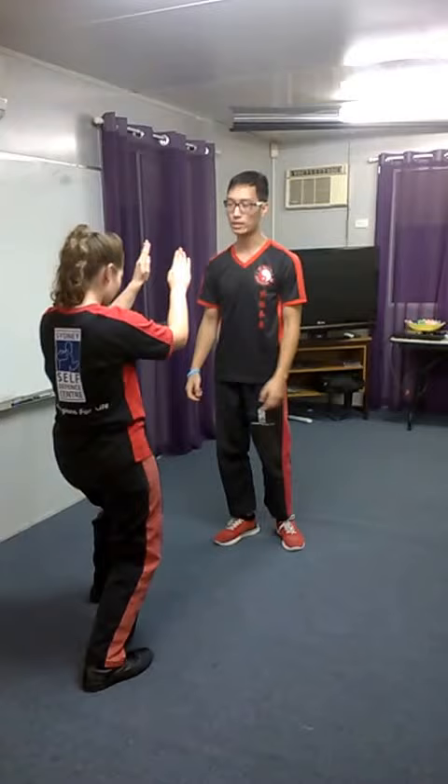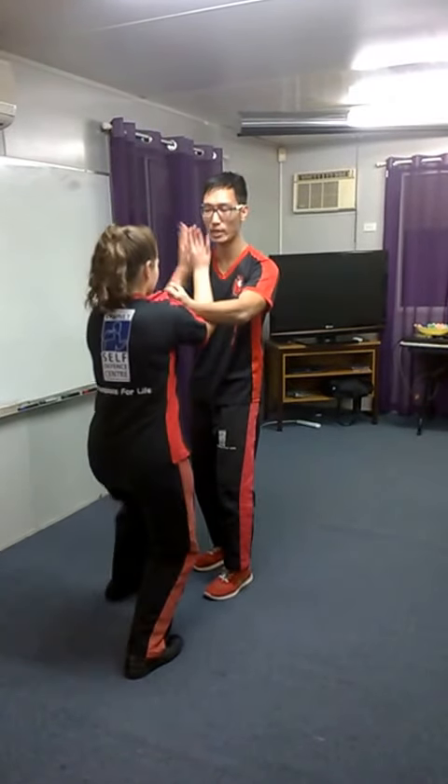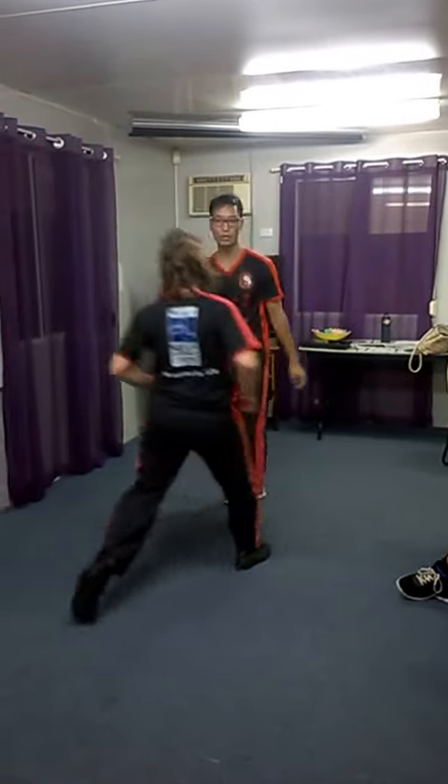That's the wrist grab. The next one is shirt grab. If I pull her in, she pops her hands up quickly to guard against the headbutt and is ready to move in and strike — follow through with a combination.